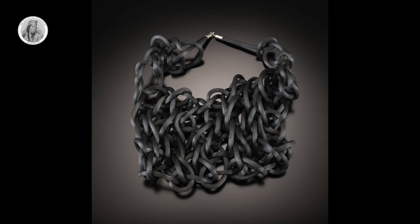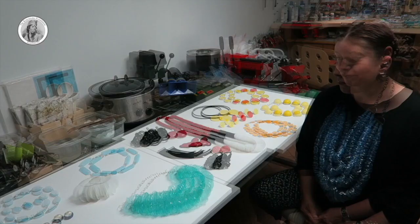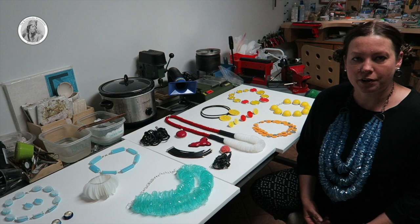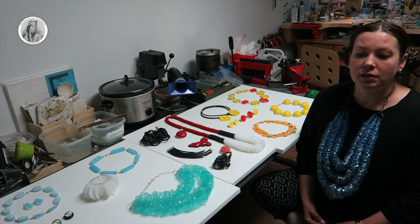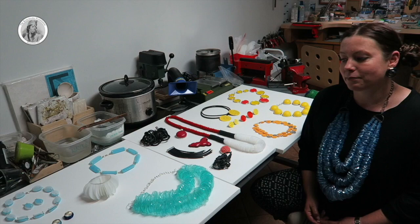Drawing inspiration from the contemporary urban life and making references to organic forms, she creates modern jewellery that illustrates the aesthetic of sophisticated minimalism. I always was making some kind of craft or art. Even as a young person in Poland, especially during the times that there were not many things that you could buy to look different. I was making my own clothing, my own jewellery and other accessories just to look different than other people.